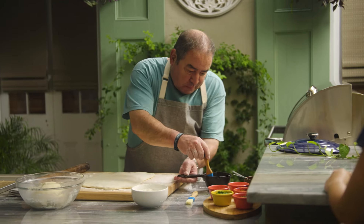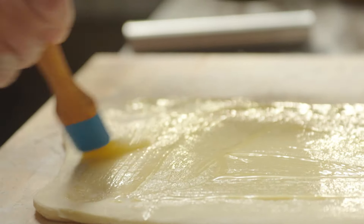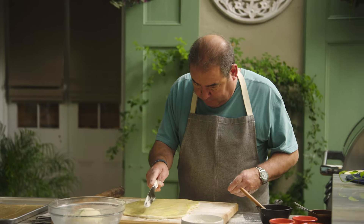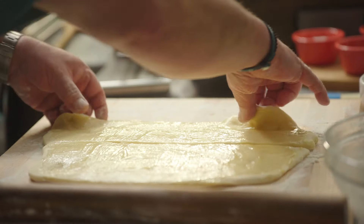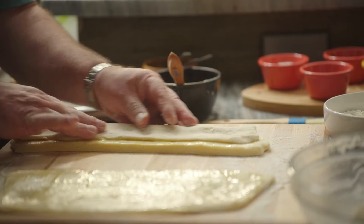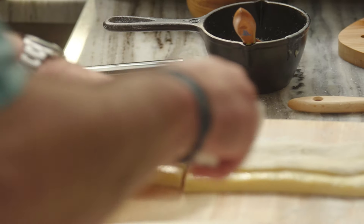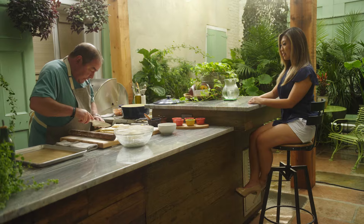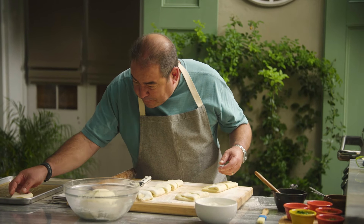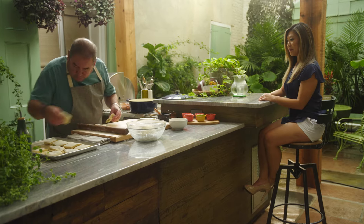Now we're going to take a little bit of melted butter — this is an important step for the right Parker House roll. You can get these rolls practically everywhere now, not just at the Parker House. Everyone has their own rendition of them. We'll cut this in half. The thing is you want to fold it, but you don't want to go all the way to the end — you want to keep a little gap like that. Now we're going to cut these into about five pieces. The reason for that flap is when you put them over, you want it to proof again, and that's what's going to make them yummy with the butter. So now we're going to let these proof.